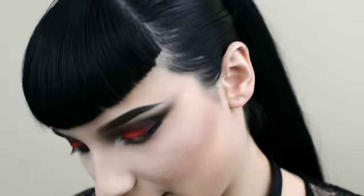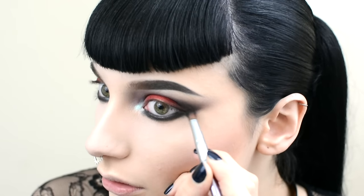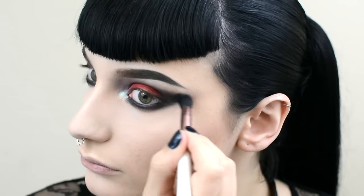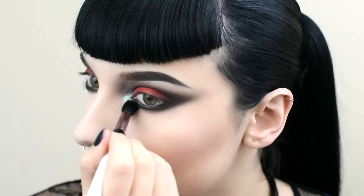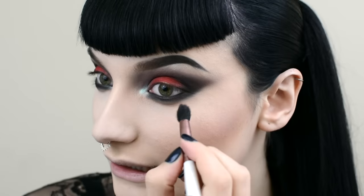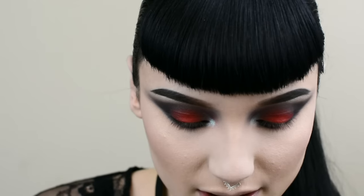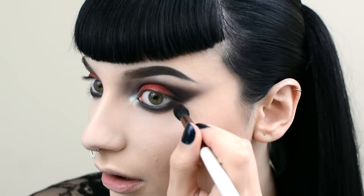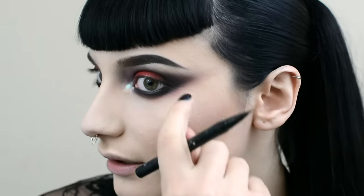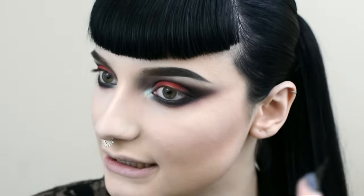Now I'm going to add more black. I'm going to get a fluffy brush and blend. I'm going to dip the tip of this fluffy brush in that Love Plus red shadow and blend it in — I just want a really subtle red smoke. Now I'm going to use Kat Von D's tattoo liner, follow this direction that we've already created, and just create a black line along the lash line.